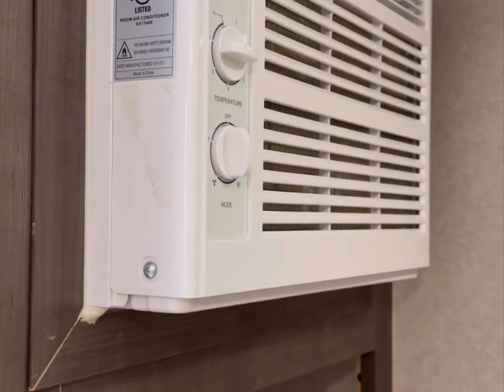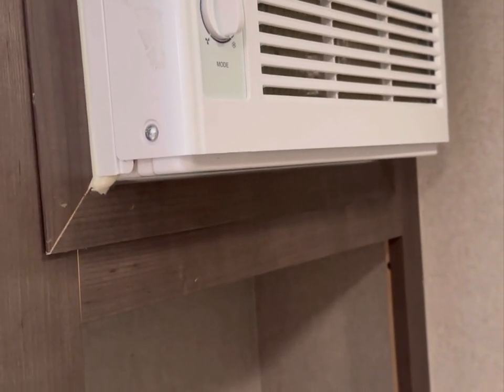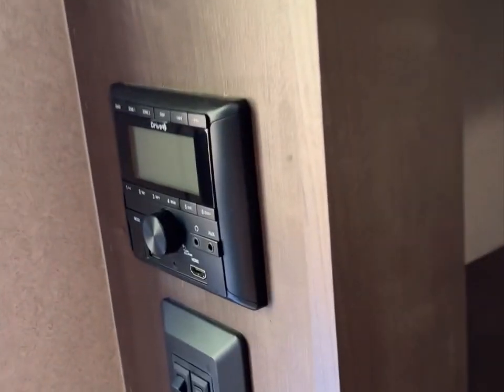Here's the air conditioner — it works great. It's probably a little big for the size of the camper, but that's okay because it's really easy to cool off even when it's super hot. There are a couple of speakers, a roof vent, a smoke detector, and a radio.